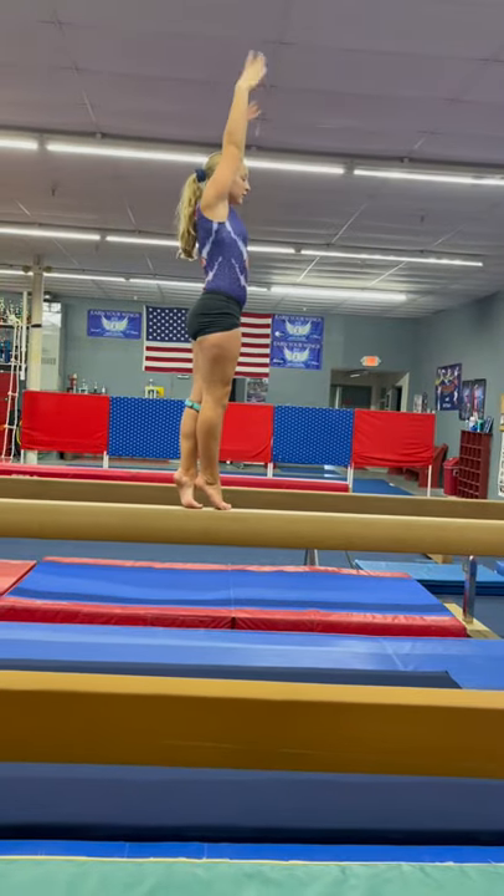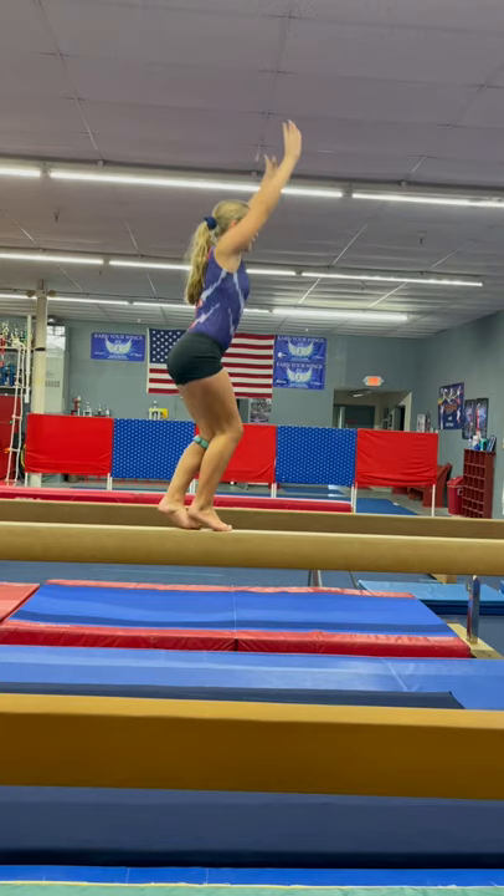Starting to relevé. Nice and tall. Come down to a tuck and then back up five times. One. Back down. There's two. Okay, you get the idea. I'll give her a break.